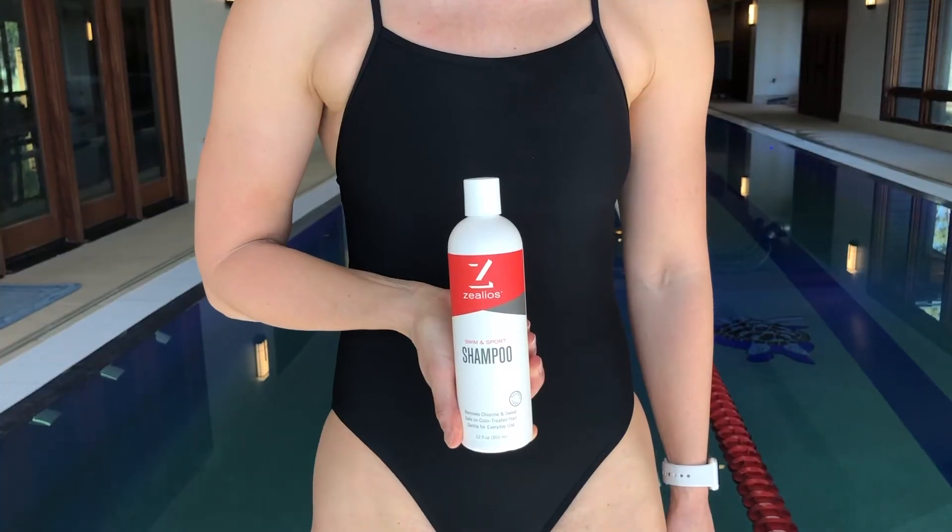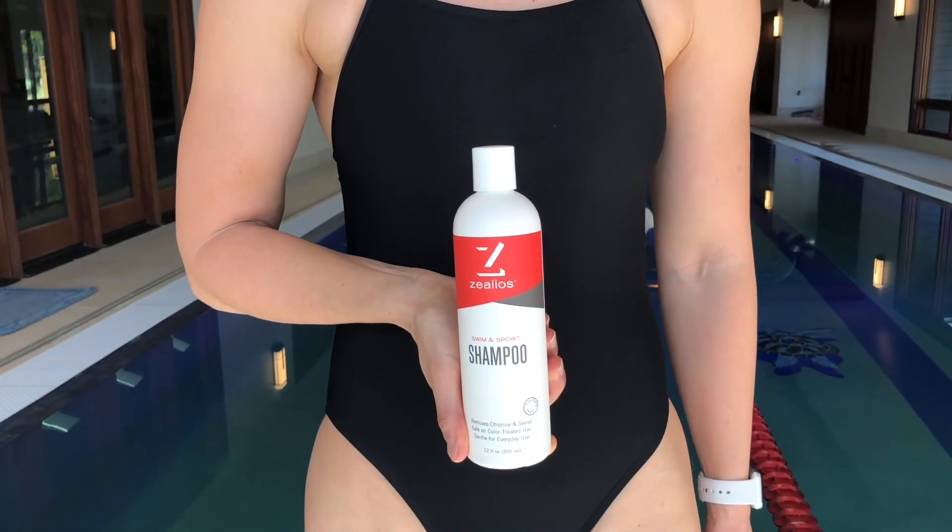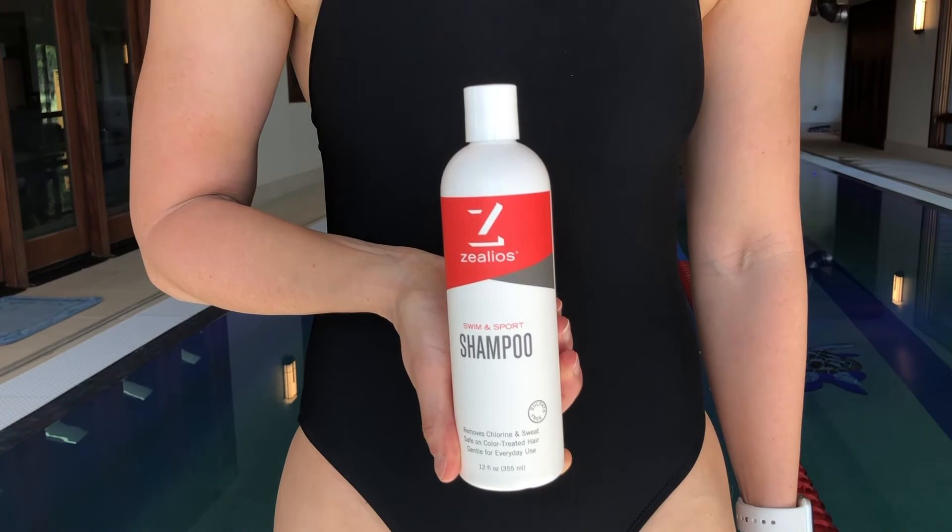Third, be sure to shampoo your hair right after you're done swimming. Finding a shampoo like Xelios Swimming Sport Shampoo, which removes chlorine, salt, sweat, and all the harsh chemicals that you'll find in a pool, is the way to go.